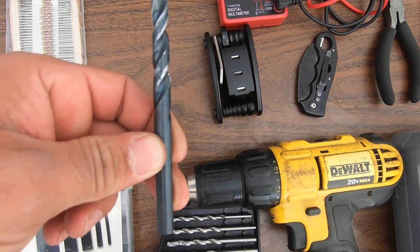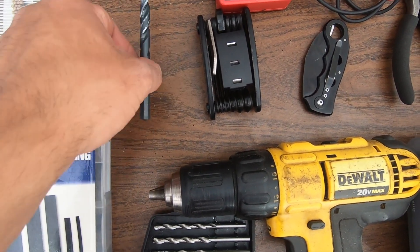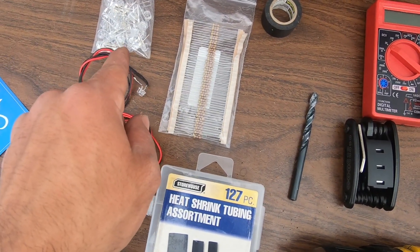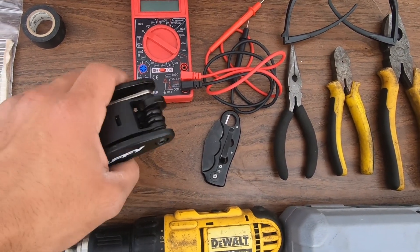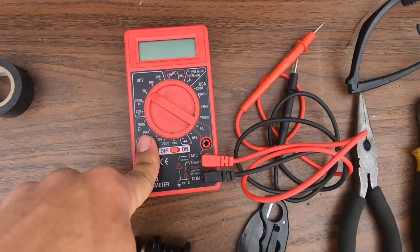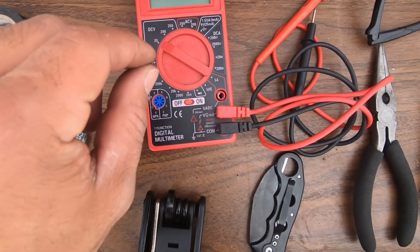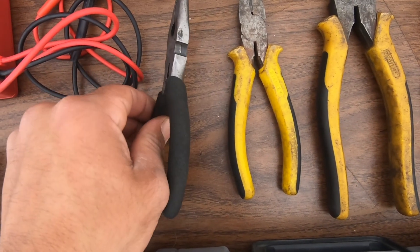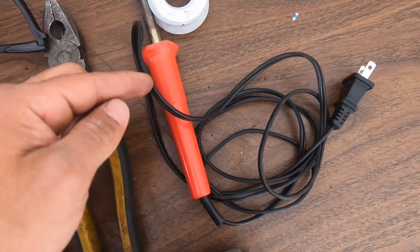Most importantly you're going to need a 5/16 drill bit, which is 7.9 millimeters - that's the closest you can get to an 8mm LED. You're going to need allen keys of all sizes so you can pull the panels off your bike, the seat, and the foot pegs themselves. You're also going to need a cheap voltmeter so you can find your positive and the wires for the turn signals.